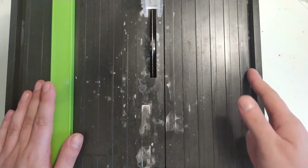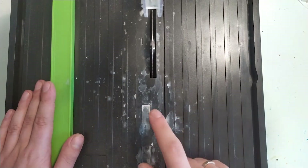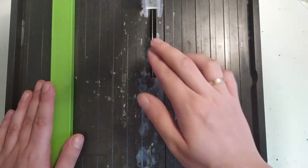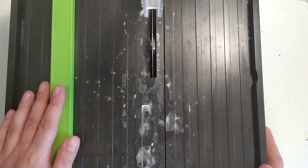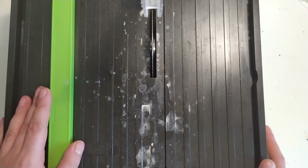I'd also recommend filling the cutter up with water — these tile cutters are designed for wet cutting, which is why there are all the watermarks on it. I'm going to do the actual cutting off camera because it's really loud and doesn't add much to the video.